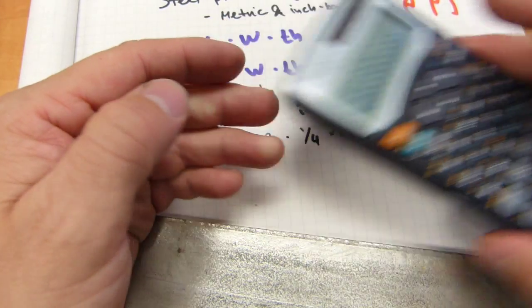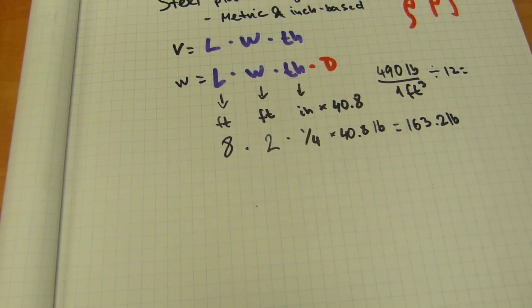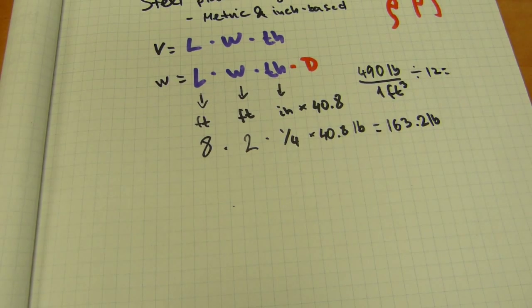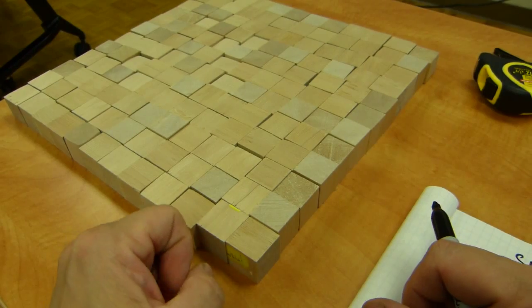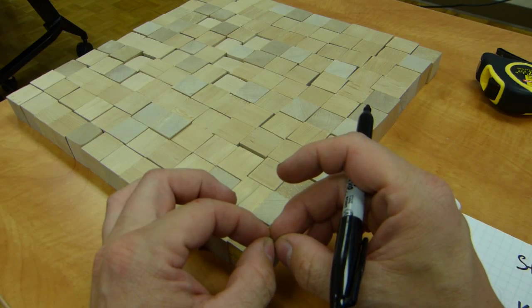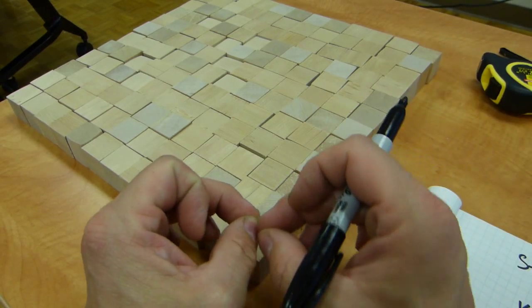Knowing it's 163 pounds tells you that two people need to lift it, or helps you select the correct slings and lifting hardware. A metric calculation is very similar, except it's done in meters. It's based on the weight of a volume of steel that is exactly one meter wide by one meter long by one millimeter thick.